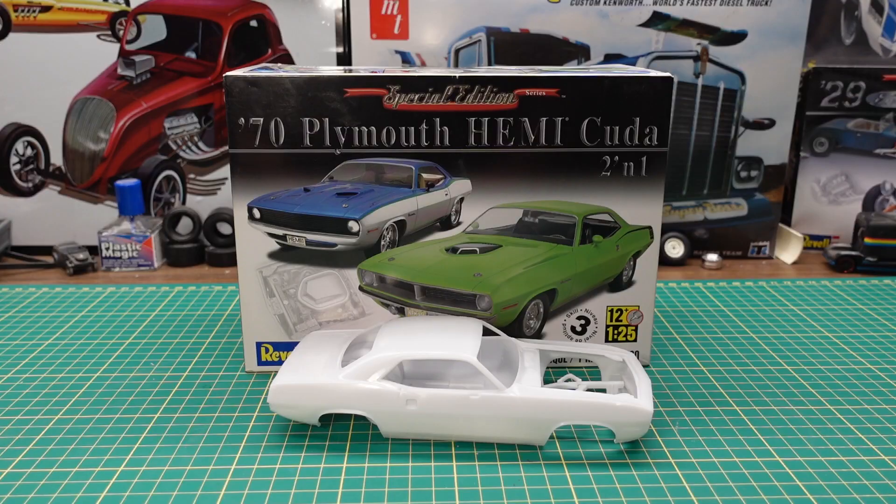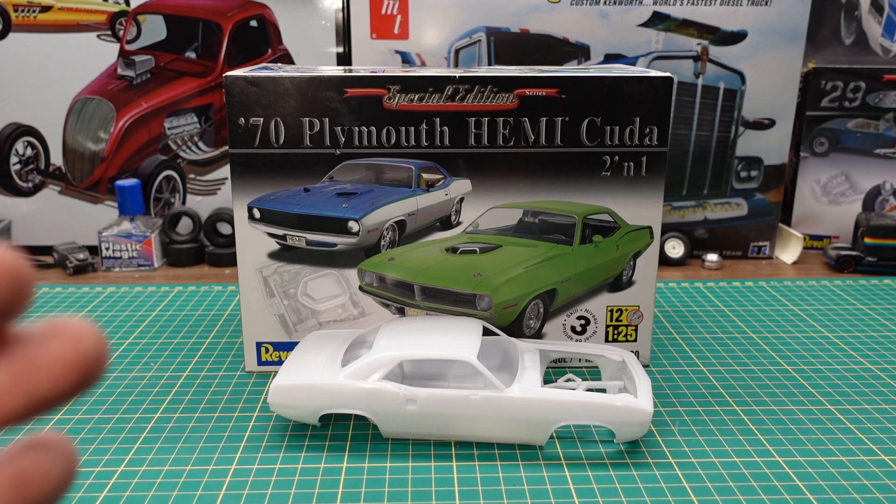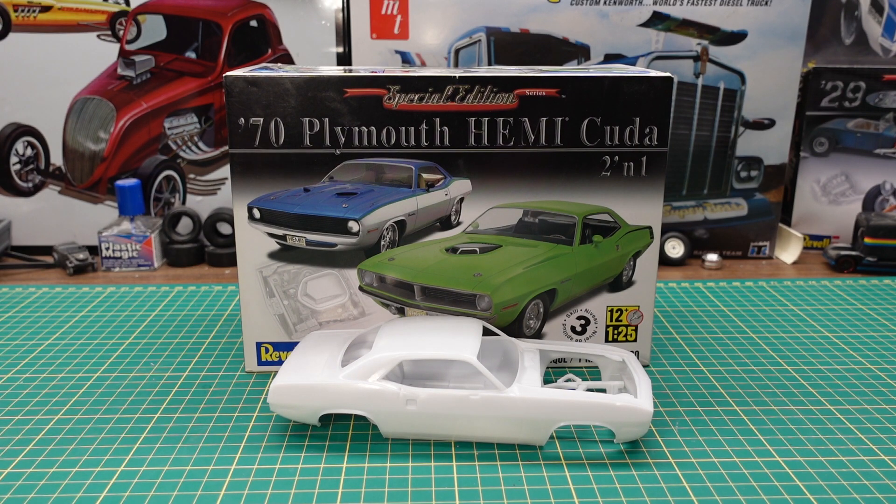So that's the Revell 70 Plymouth Hemi-Cuda 2-in-1 kit — beautiful detail. This would be one of those kits that would be nice to build all original — do the overspray underneath, get down to the little chalk lines and all the paint marks on the car like it was original. This might be the one I do. So if you like these videos, please subscribe, hit that like button, ring that bell for notifications, please like, share, and comment as I love reading your comments. Have yourself a great day and I'll see you on the next one. Thanks for watching.